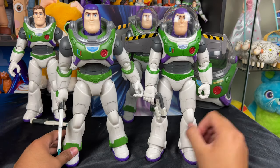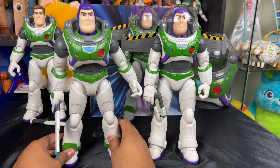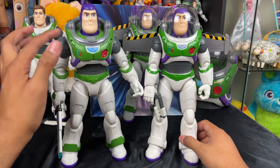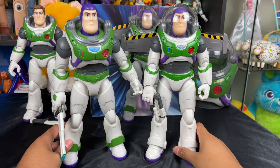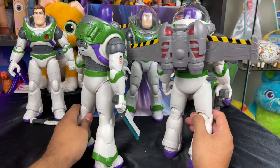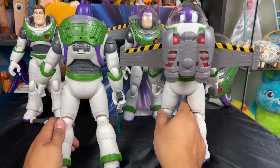Here we have a quick comparison with the Chris Evans talking Buzz. He has a light-up blade but it's not removable from his hand, which I don't like. He doesn't have a helmet, and it's not interchangeable because it doesn't have those grooves. Each Buzz has their pros and cons — some backs of the Buzz figures are better than others.